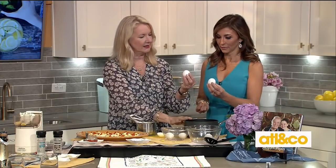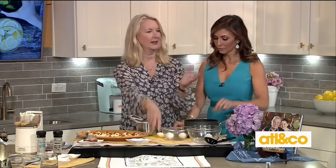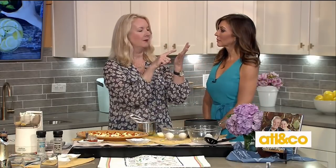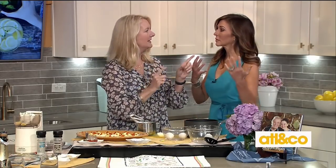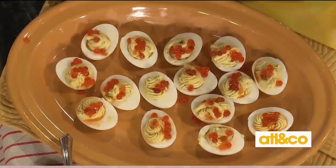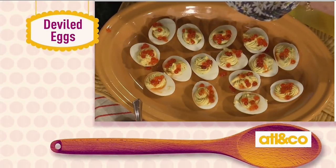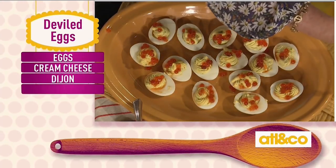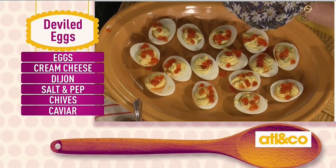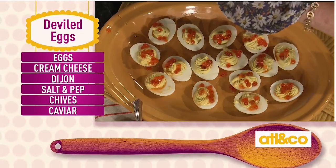You put a tiny hole in the fat end and then place the egg in boiling water. That little hole allows the air to come out — you'll see little bubbles. It prevents the egg from cracking and also makes it easier to peel. You do this under running water, but look at how easy this is.